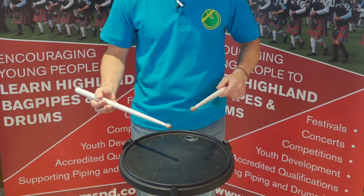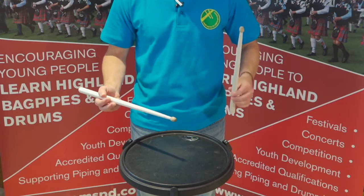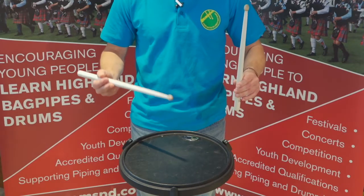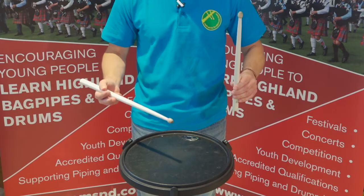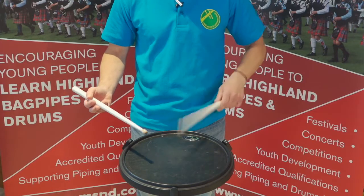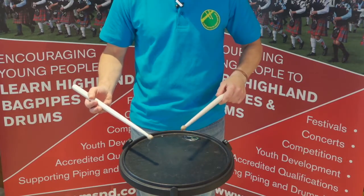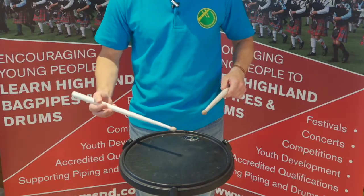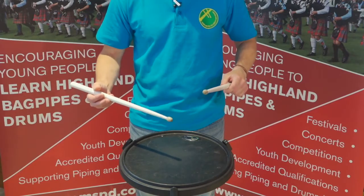Now with the poly rhythm. Pinch grip, right hand ready to go first: one, two — par-a-did-dil, par-a-did-dil.